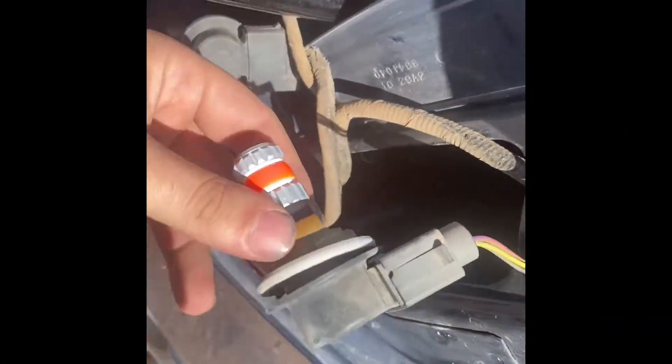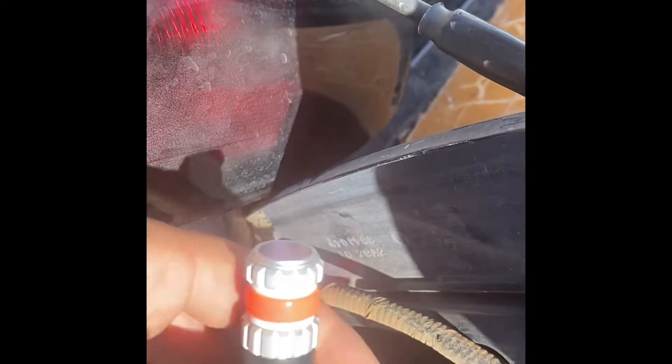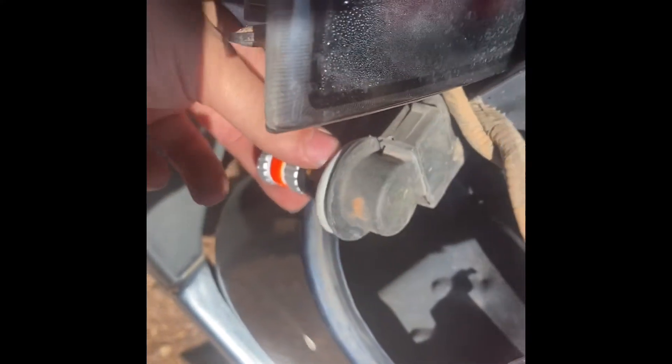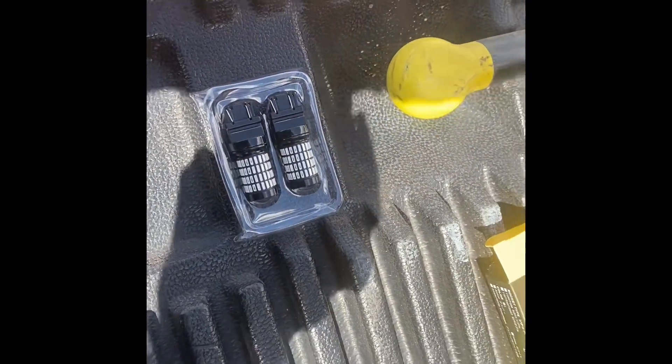I'm doing a review on these Exeta LED light bulbs, 3157s. I've got this brand here — I honestly don't even remember the name of them now. However, I was a little skeptical of this brand just because of these other bulbs I've had before. I guess we'll see how well they hold up.